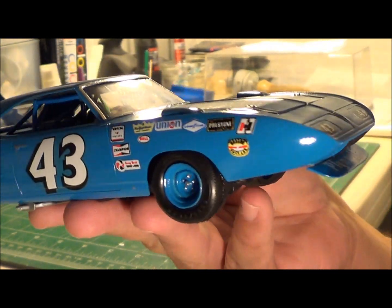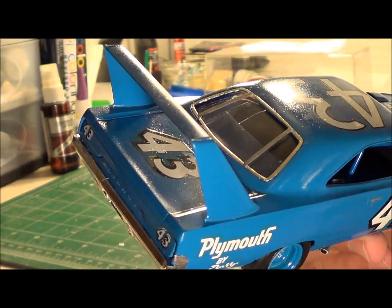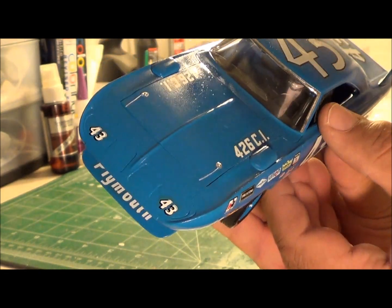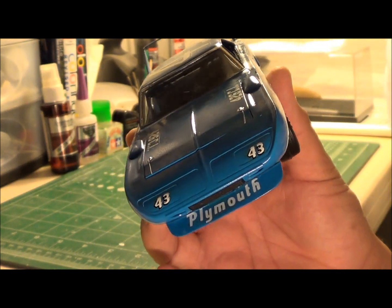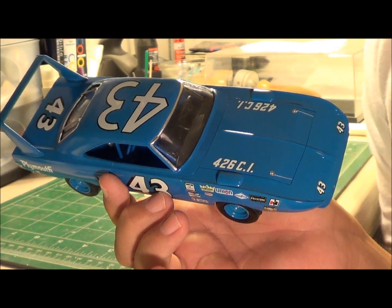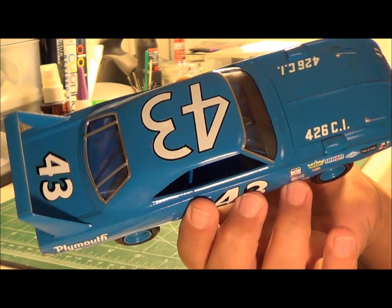I'm glad I could repair it because this Petty blue color is really hard to come by unless you buy the automotive paint, which I may do because I have a bunch of Richard Petty model kits I still want to build. So I may splurge and spend a hundred dollars or so for the paint.